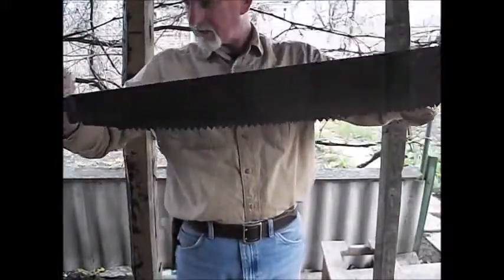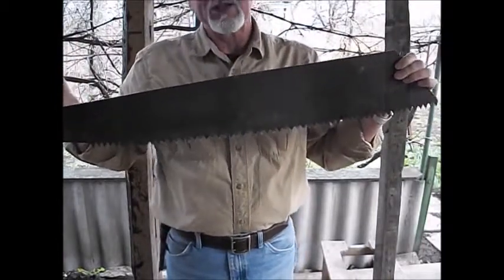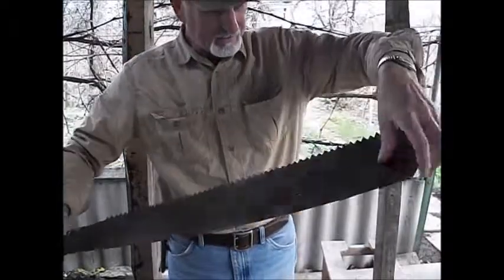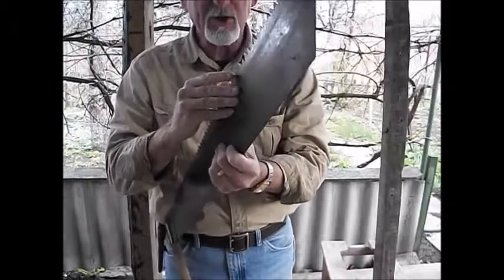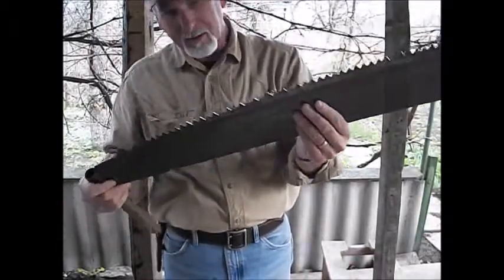I thought that was pretty slick for about $1.40. And I think the teeth need to be set, but they have been sharpened, so this baby would probably cut pretty good.